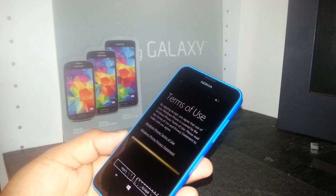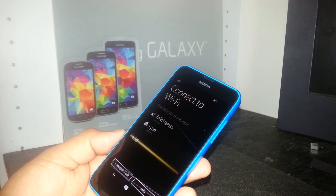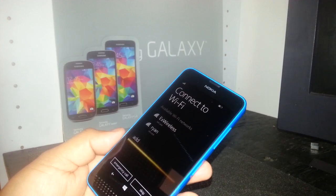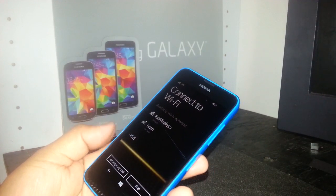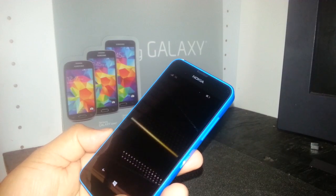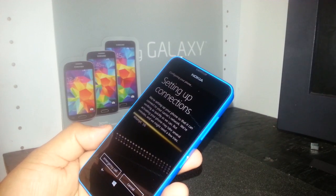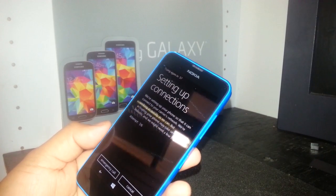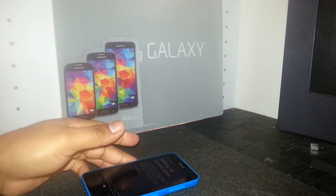Now you can select Wi-Fi, or if you already have a data account on the phone, just go to skip and the phone will start programming. This will take up to 10 minutes as well, so be patient. Thank you for watching — let us know if you have any questions.